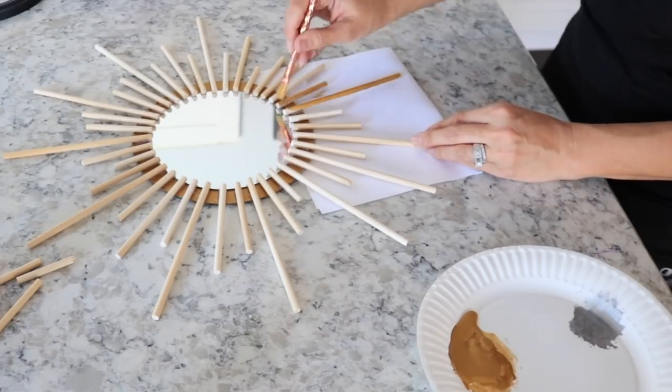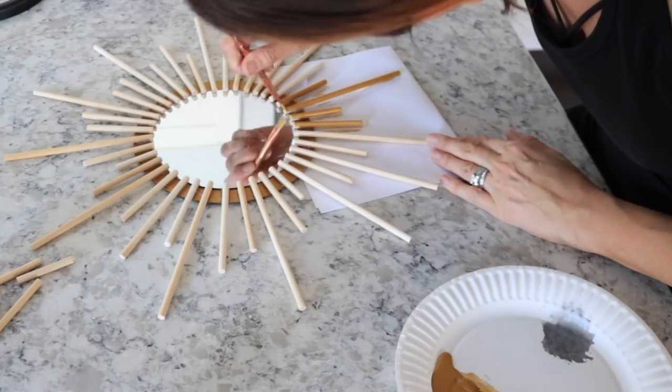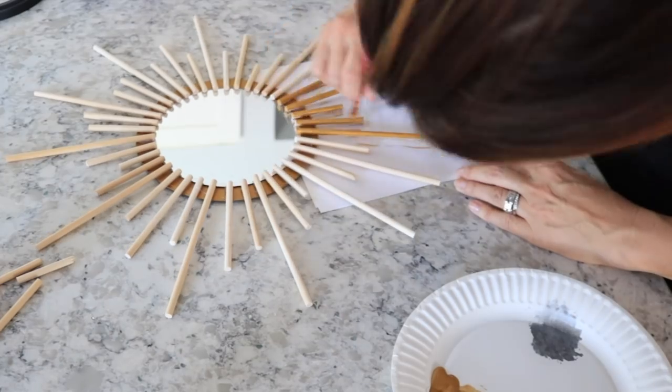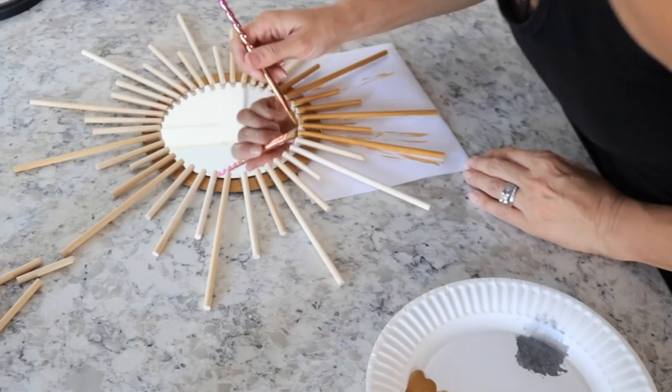Now I'm taking that same gold paint and painting each stick. I thought this was going to be so tedious but it actually wasn't bad — the paint went on really easily and I only needed one coat, so this went a lot quicker than I was expecting.